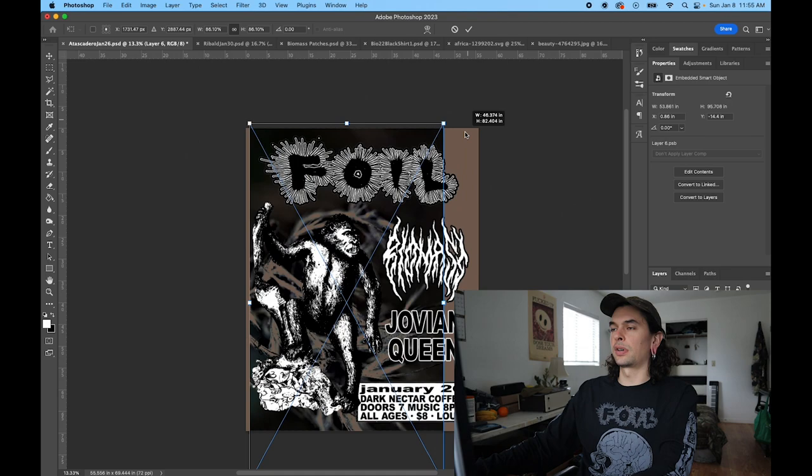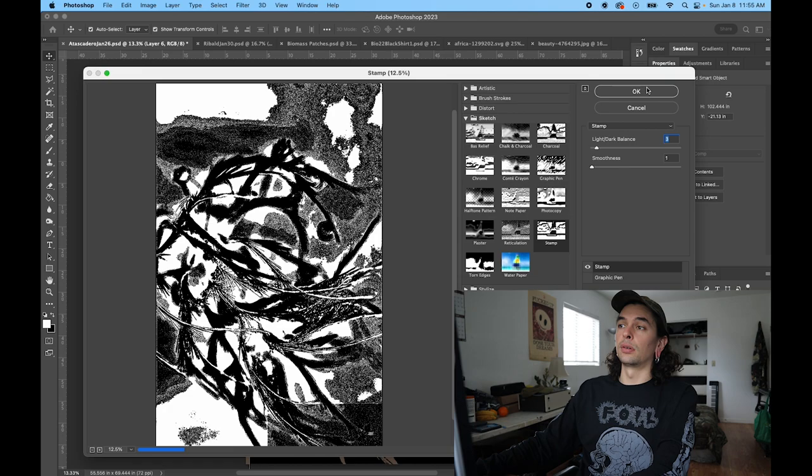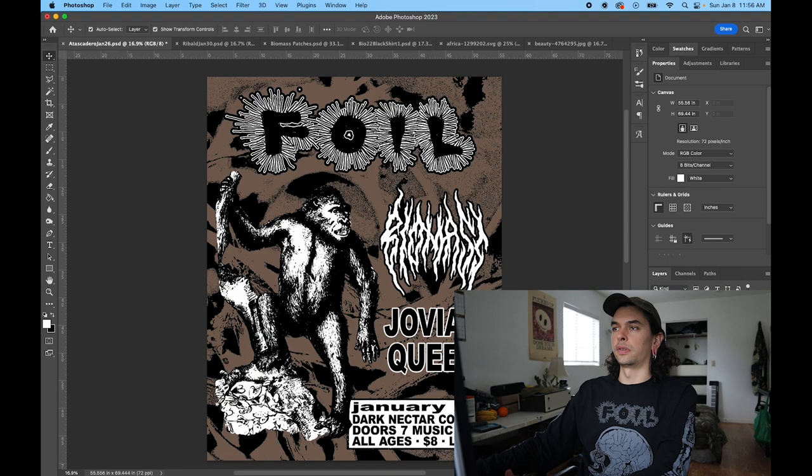So I went into my smart filters and changed it after I'd already put it in the background design, to make it not so dark. I wanted the monkey — gorilla, whatever the hell this is — to be kind of the focal point, along with the band logos of course.